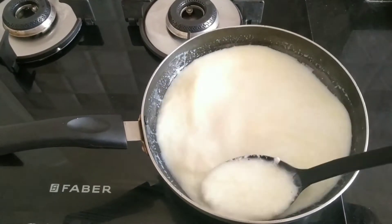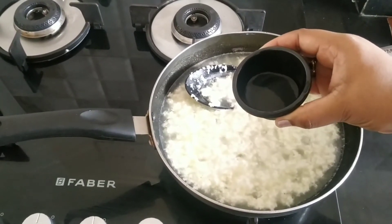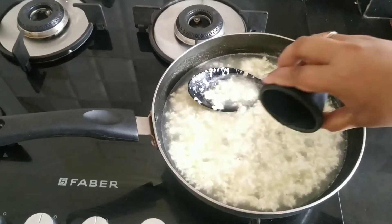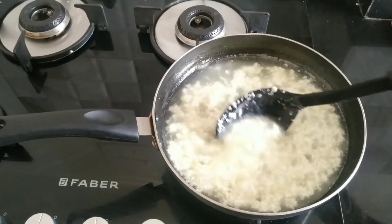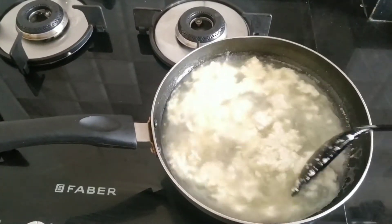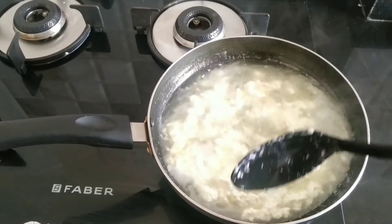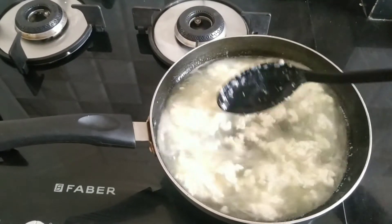The remaining vinegar I am adding later. You can see the milk starts curdling, so at this time add the remaining 2 teaspoons of vinegar. If we were making paneer, 2 teaspoons would be enough, but cream cheese is supposed to be a little tangy, so I am adding 4 teaspoons total to get a nice tangy flavored cream cheese.